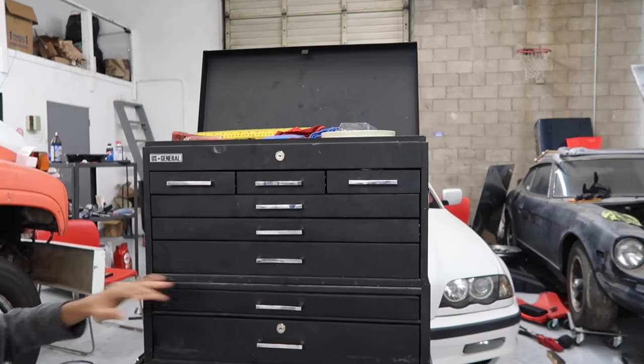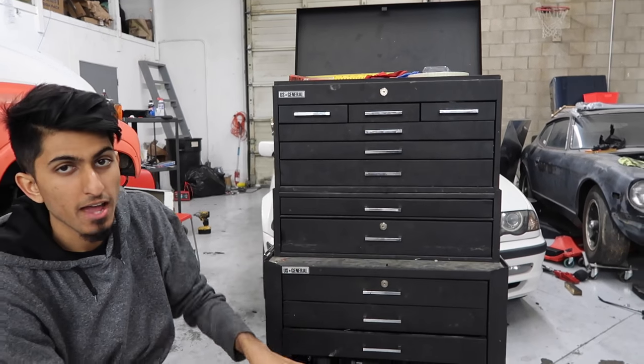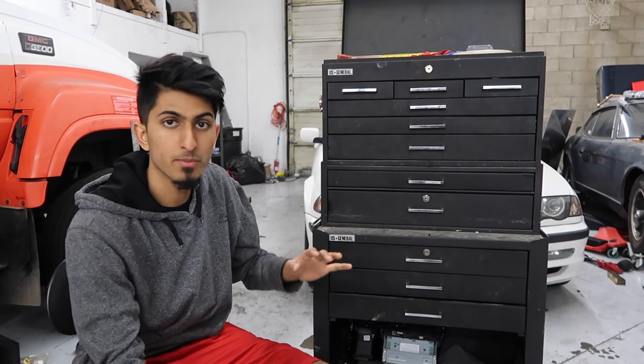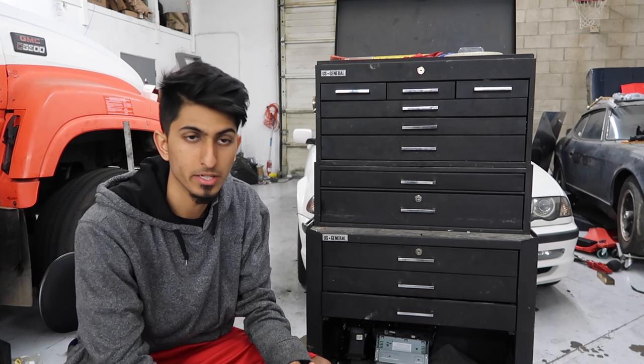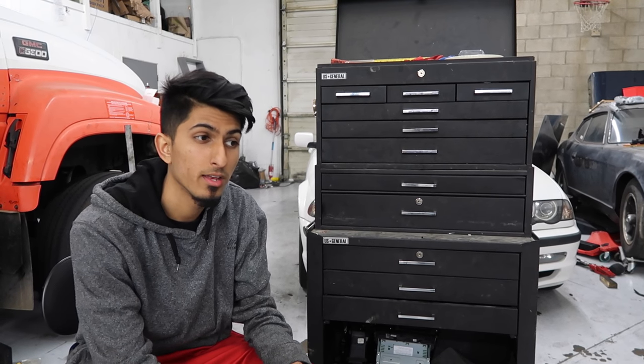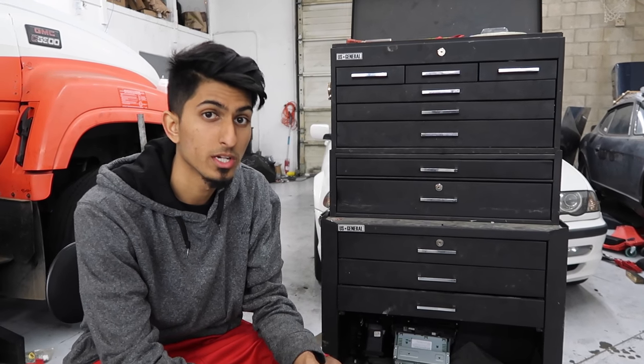As you can see, my toolbox is very dusty and messy. I have it organized the way that I use it the most, so I've got stuff pretty much where I want it and where I remember it to be. This is one of the first toolboxes I ever bought — I bought it when I first started working on cars, back in 2013 or 2014.